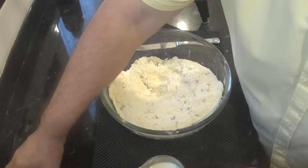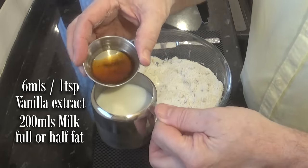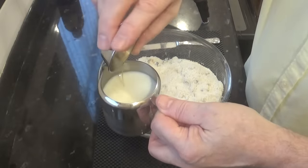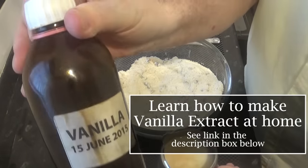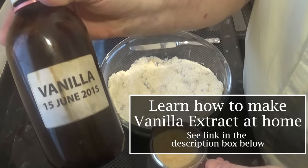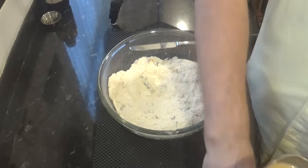Time to add the wet ingredients. Add your vanilla extract to your milk and whisk it together. Now I make my own vanilla extract and I do have a video on how to make it — it's very easy. I'll leave a link in the description box below the video or you can click on the eye icon top right of your screen.